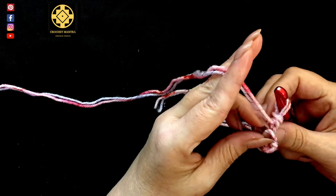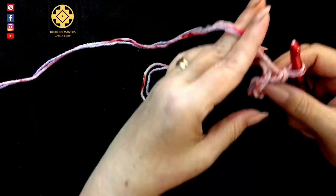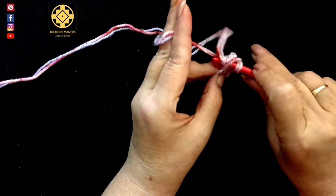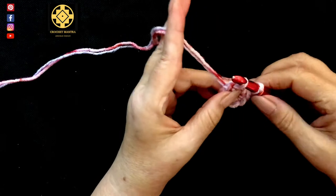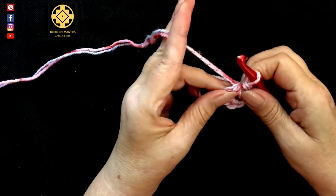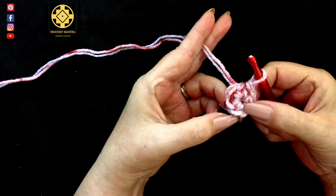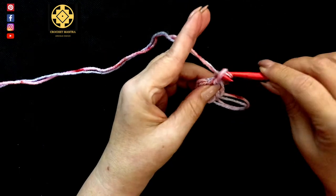Make sure your tail's on the right side. Then we're going to slip stitch into our first stitch to close up the ring — make sure you go under both loops at the same time and pull the ring together. Count: one, two, three, four, five, six. And chain one.